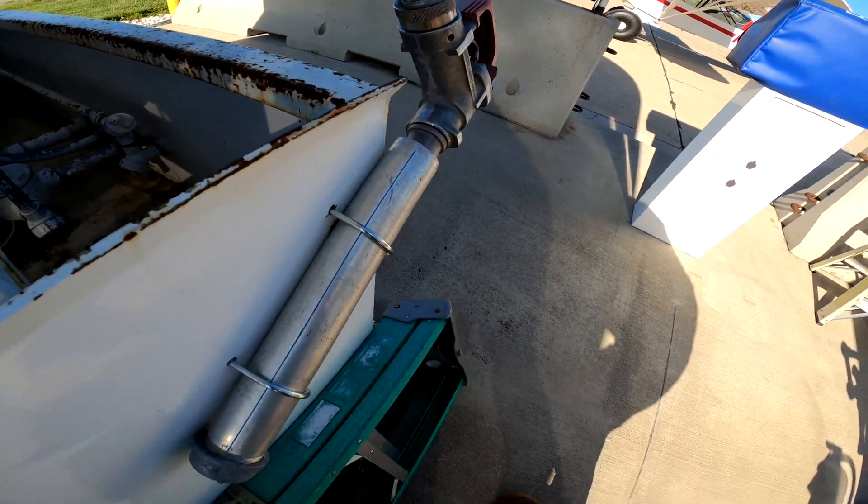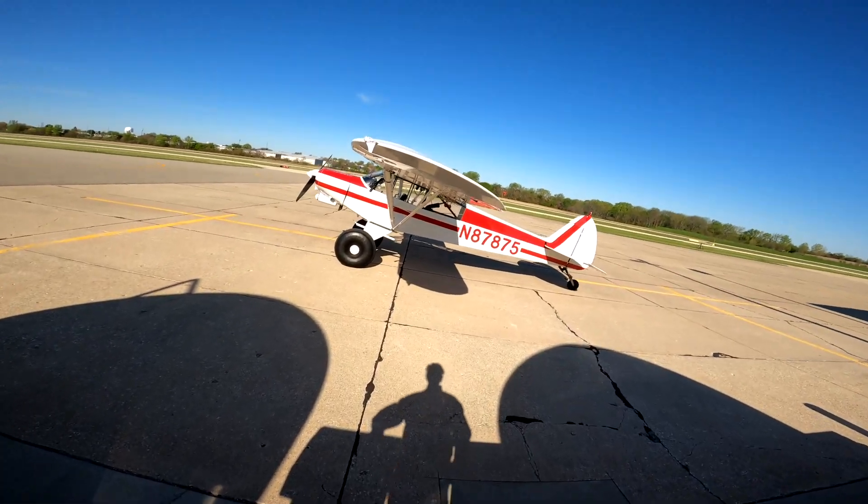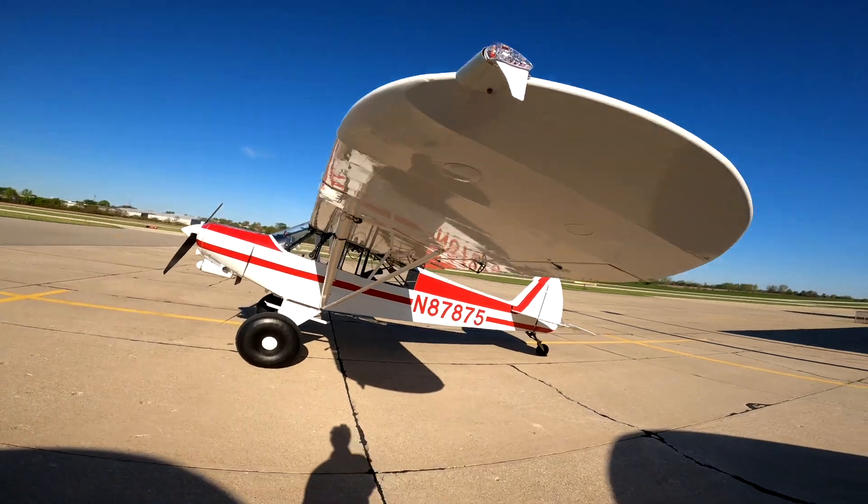Set it neatly there, and now we can get in the plane and taxi back to our hangar.